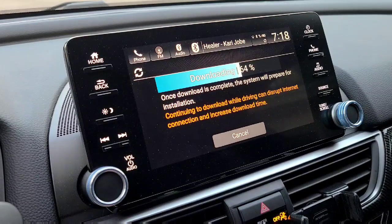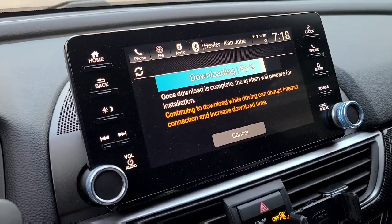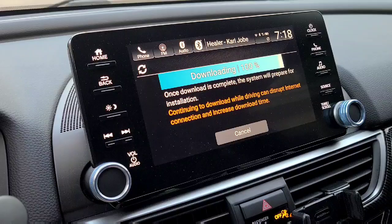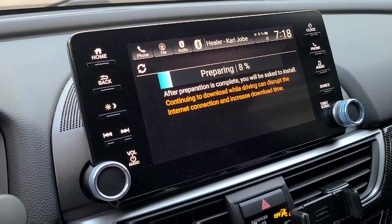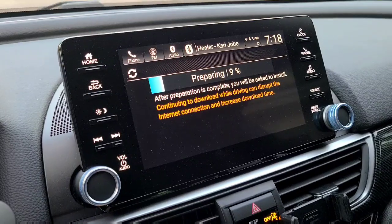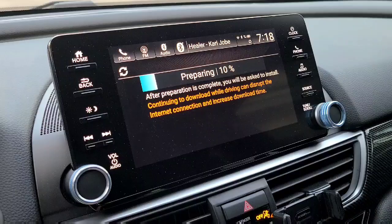So we'll wait until this is fully downloaded and we'll go ahead and install it. This update is supposed to fix a lot of bugs. I'll put it in the description and then we'll go ahead and take it from there. So right now it's preparing the install and then it will install right after.